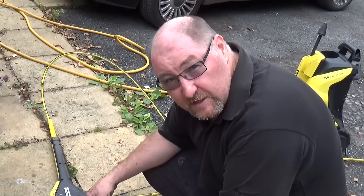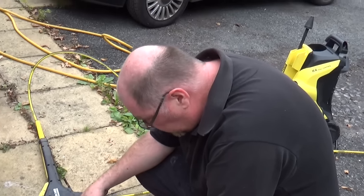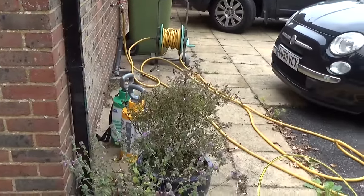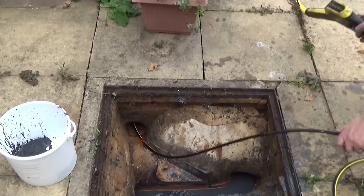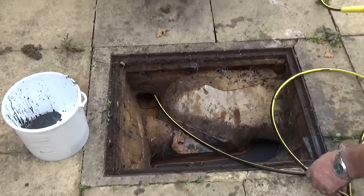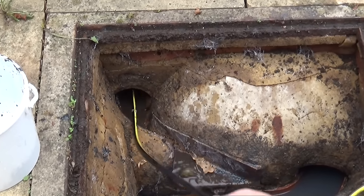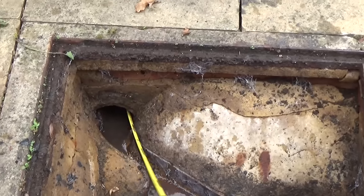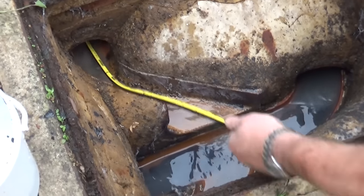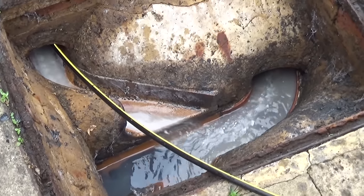We've just sprayed the toilet one and there was nothing particularly wrong with that — it wasn't too bad at all. So I am going to film doing the kitchen one because who knows what's going to come out — there might be fat deposits or something like that. It's only got a short distance to go, but we'll see what comes out. That's definitely going through something quite bulky there.